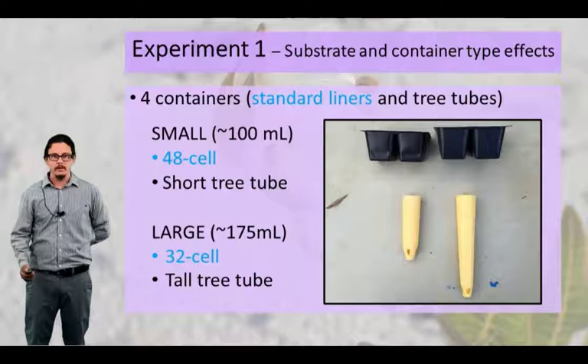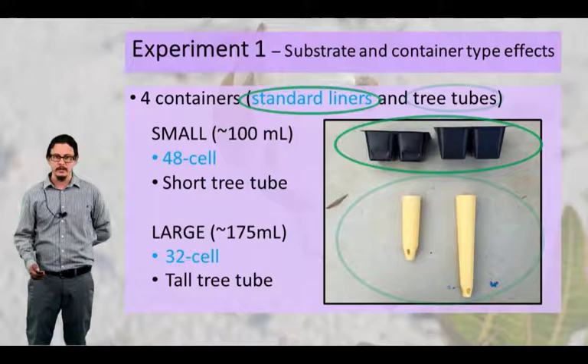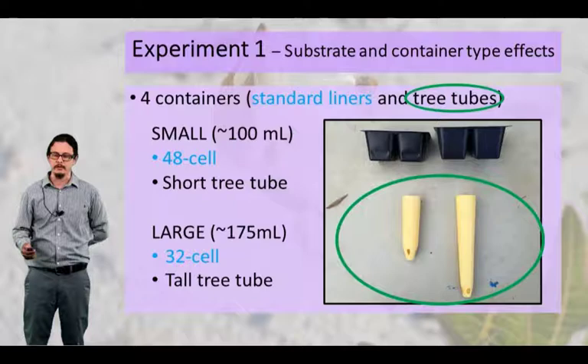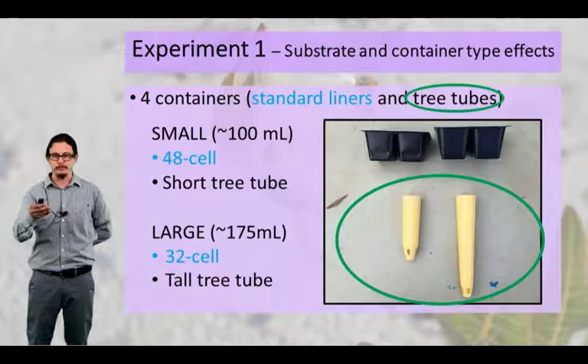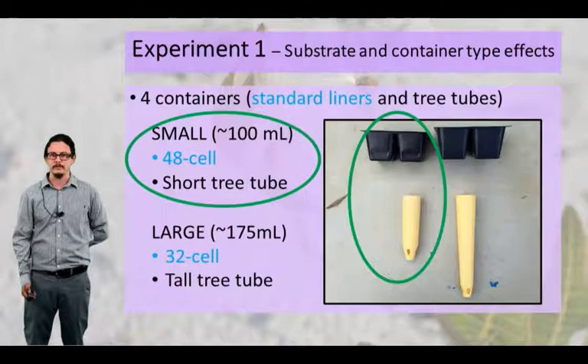We also looked at four different containers: standard liners, which are typical for a production system — 48 and 32 cell liners — and tree tubes, which were the same volume as these liners. The liners and tubes correspond in volume on left and right respectively. These tree tubes have a deeper soil profile, so they're expected to produce a better plant for restoration purposes. This long, deep soil profile allows the root to have access to soil moisture. We have a small size around 100 mils in both a liner and a short tree tube, and a large size liner and tree tube.